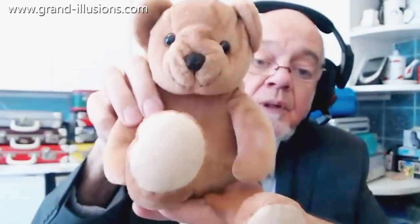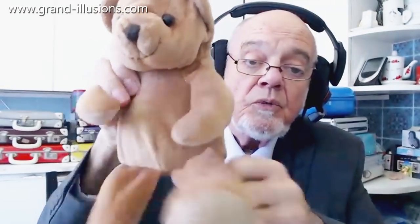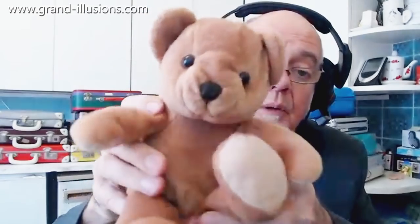We've definitely got another teddy bear — brother, first cousin, or sister of the one you've just seen — so let's put him over here. Now we've got a green frog, which croaks further than the frog.